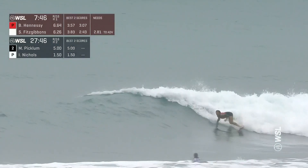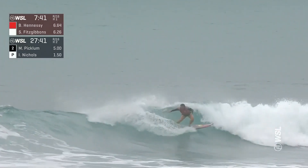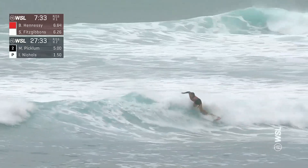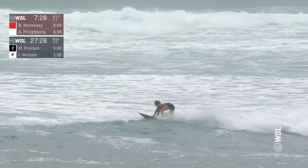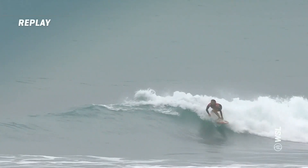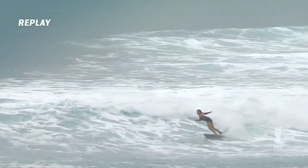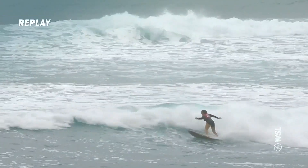Brisa Hennessey — it's her turn. There goes that driving cutback, another one looking for a closeout section. A little tap off the whitewater, and this wave looks like it's standing back up for her — beautiful wave choice. This one came in as a 3-3 and Sally's came in as a 3-5. More maneuvers done here by Brisa, but not as strong, not as laid over and as quick in transition. That was the one thing that was really unique to Sunset Beach.